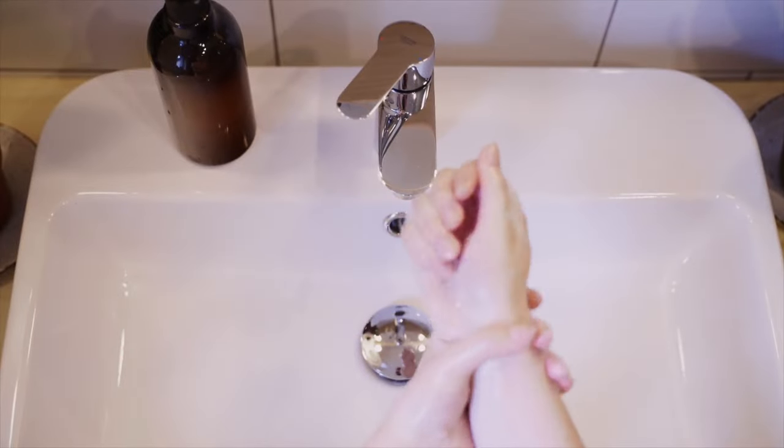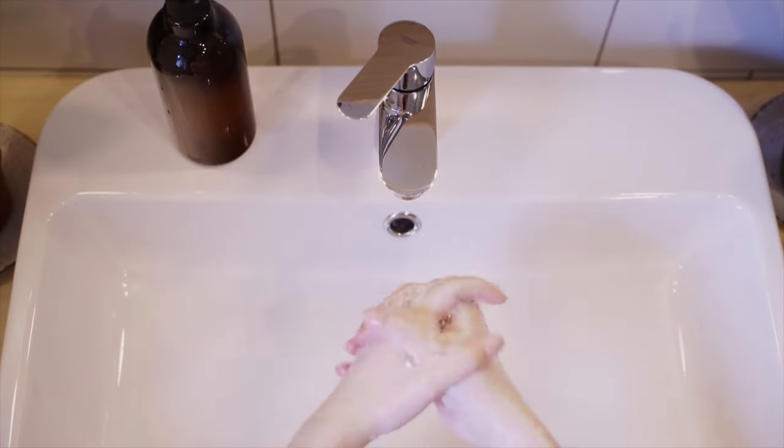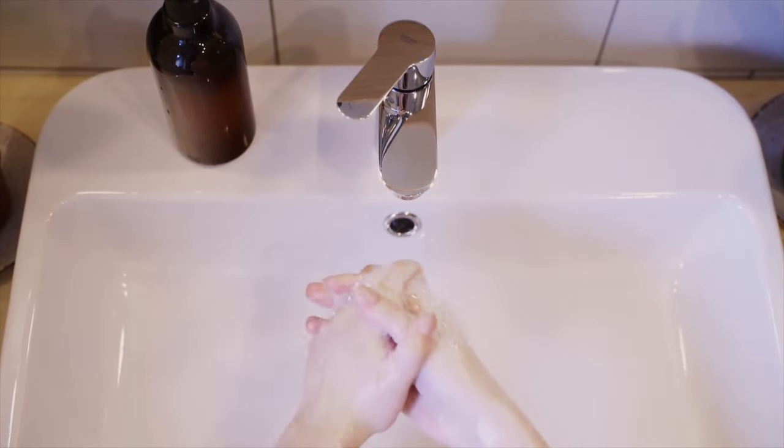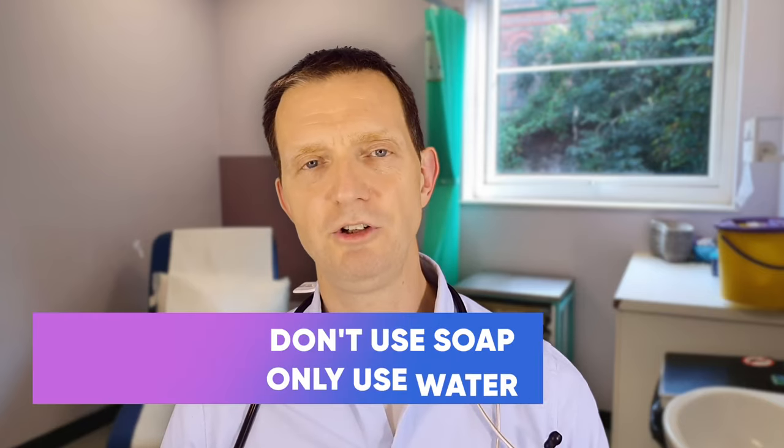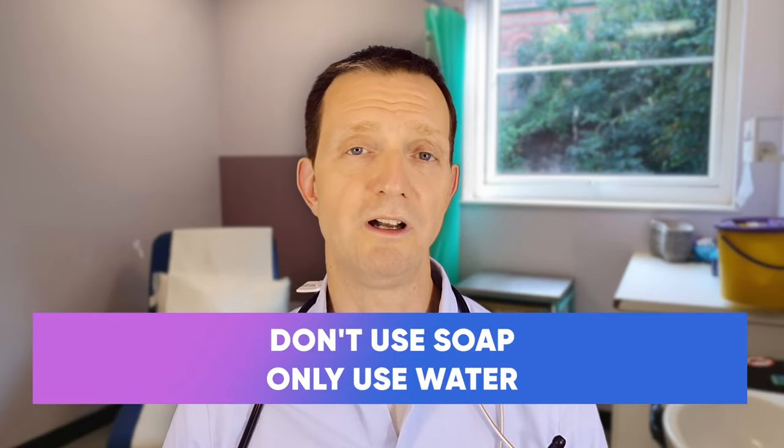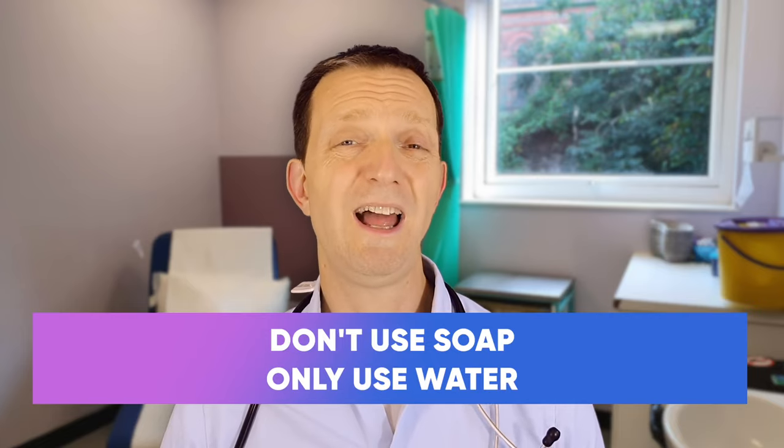A lot of people come to me and say how do I get rid of this? I'm washing as normal, I'm using soap and it's not going away. Stop right there — you don't use soap. Just use water, and chances are you're probably washing and peeing incorrectly.